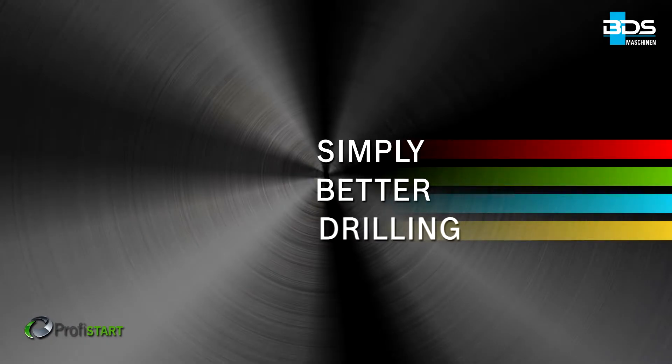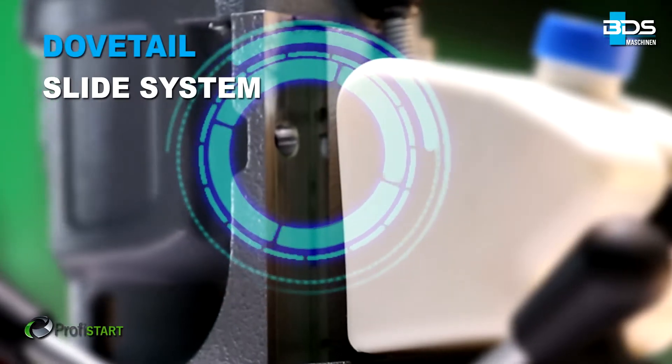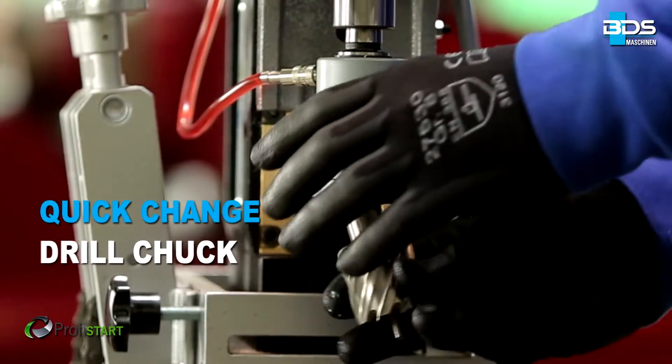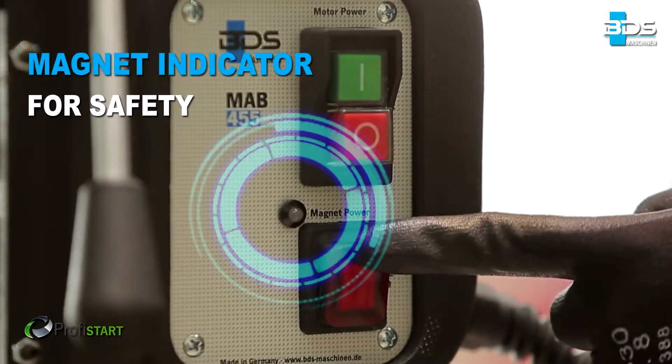Simply better drilling. Equipped with a 1150W powerful motor and revolutionary complete internal cabling. Features a secure dovetail slide system, quick change drill chuck with Morse Tapper II, and a new generation oil bath gearbox with magnetic adhesion indicator.